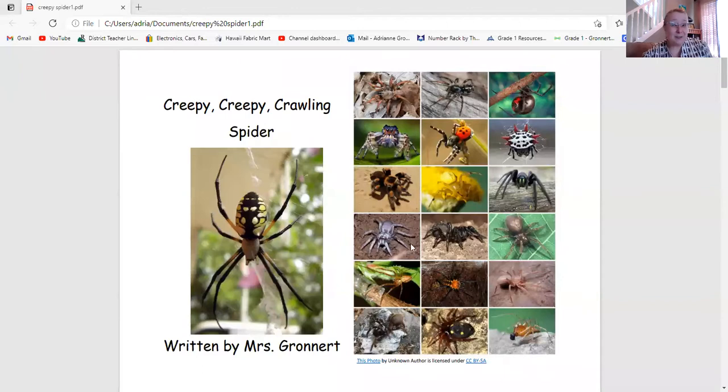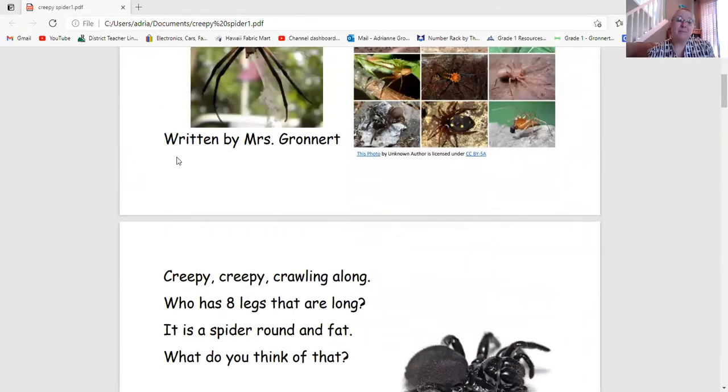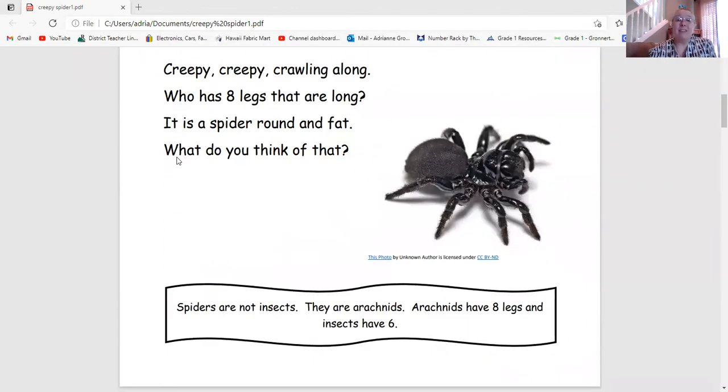Before we begin, let's take a look at the body parts that a spider has so that we can really draw our spider correctly. Let's take a look at the story Creepy Creepy Crawling Spider to remind us of those body parts. Creepy Creepy Crawling Along, who has eight legs that are long? It is a spider, round and fat. What do you think of that?